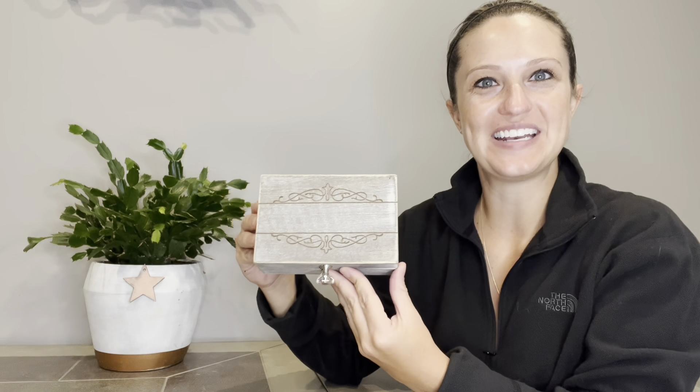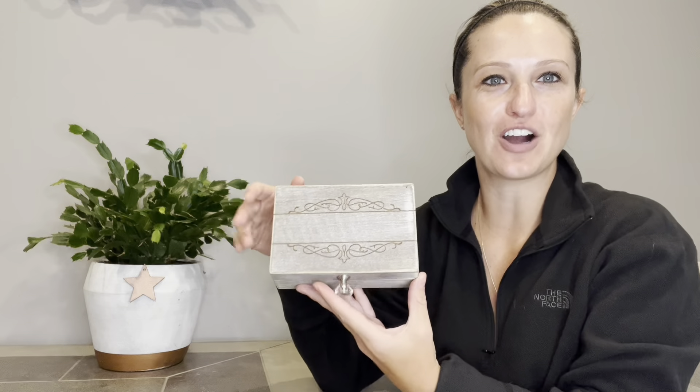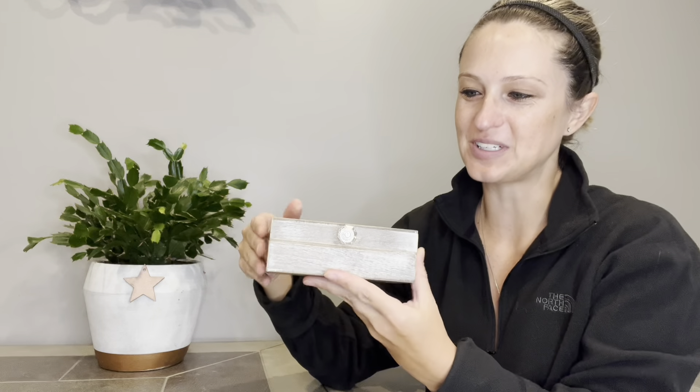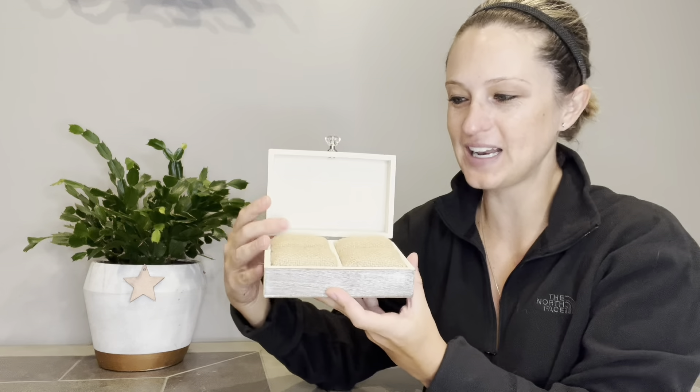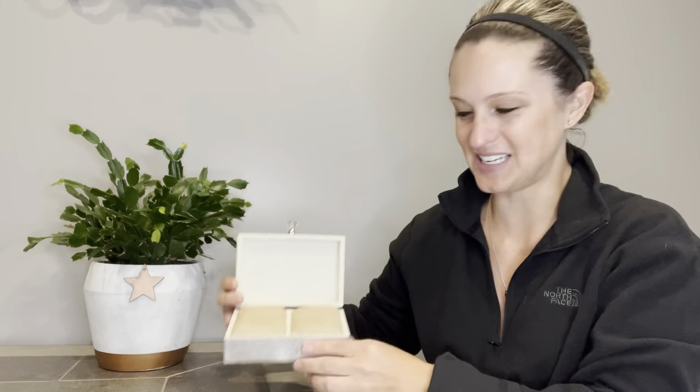Hey everyone, in this video we will be checking out our vintage wooden ring box set. On the top we have a great carved design, a beautiful handle here on the top, and as we open it up there is a burlap pillow design that we can put his and hers rings in.